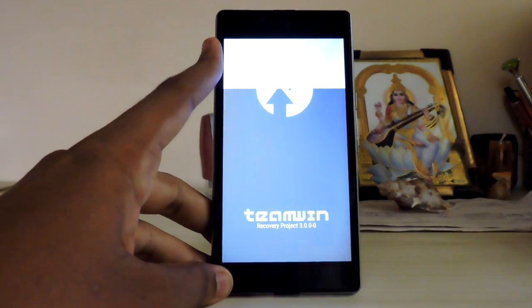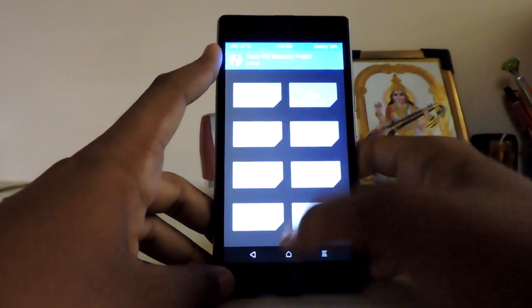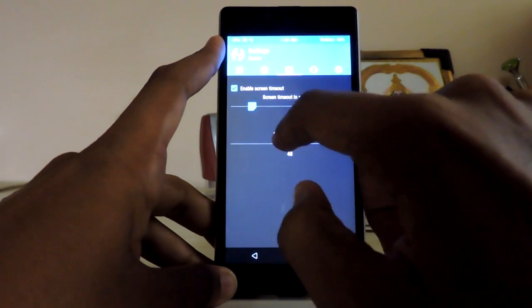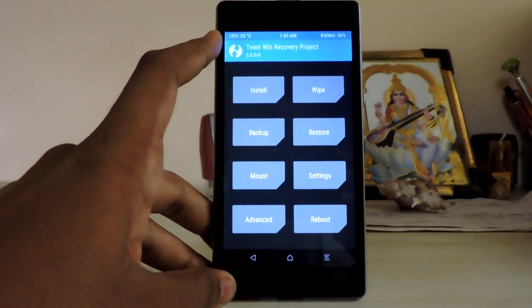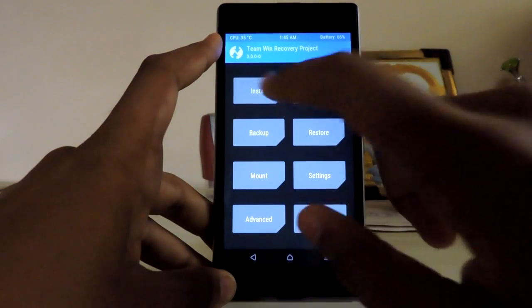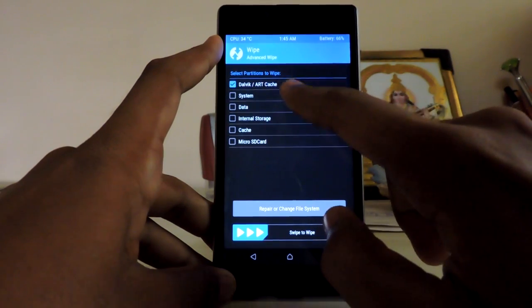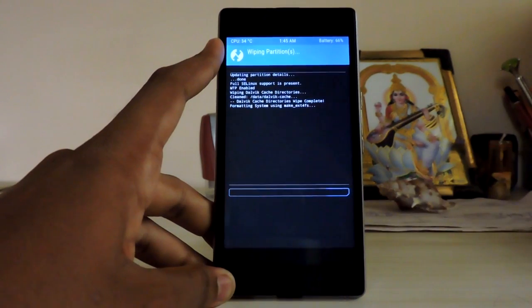It's really raining hard right now. Let me just adjust the brightness pretty quick so you guys can see me doing stuff. Okay, let's just wipe: dalvik, ART cache, system, data — not internal storage — and cache.